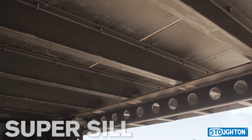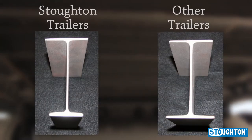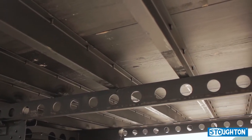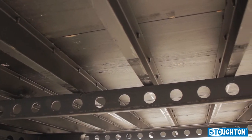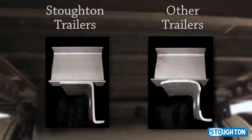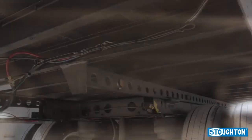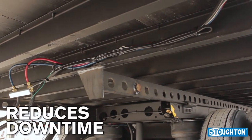The super sill is offered exclusively by Stoughton Trailers. The increased flange thickness provides for better weld penetration and a stronger joint at both the landing gear and bogey attachments. In conjunction with using the super sill, Stoughton mounts the suspension to a unique wide slide rail, giving over 38 percent more weld than a competitive slide rail will permit, which reduces downtime and eliminates the need for gussets.